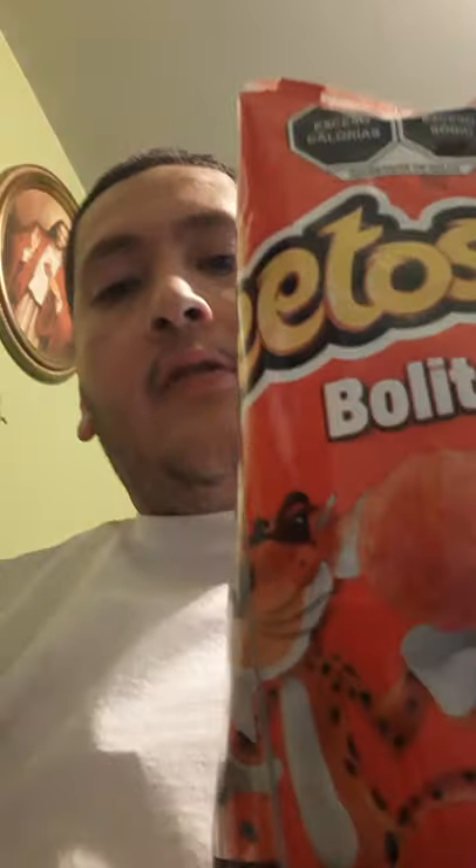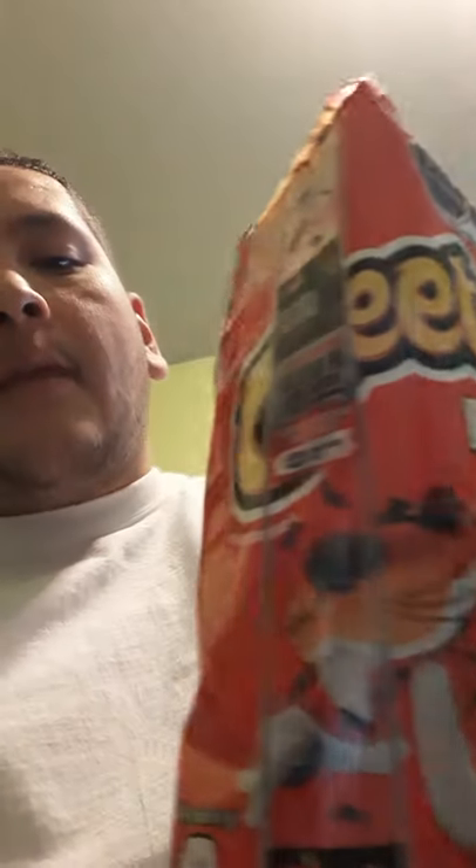They're called Cheetos Bolitas — bolita means balls in Spanish, small balls. These have a flavor of cheese tomato and they're made out of corn. Pretty good. It's a little oily, but it's okay — you could suck on your fingers after.